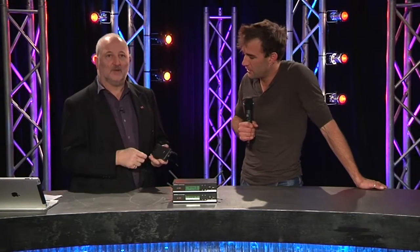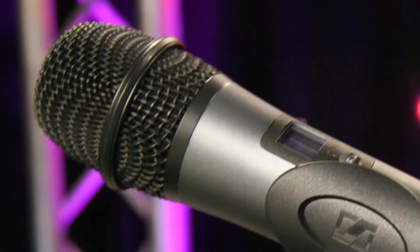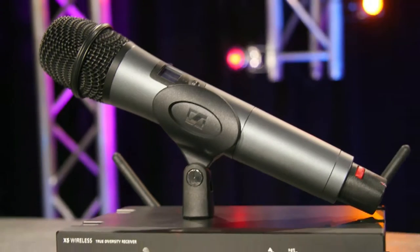John, you're on the Omni lapel version. There's also a guitar cable and a headset model available in the system. And two handhelds — I've got the one with the 835 series capsule, which is actually made in Germany, and the condenser version as well.